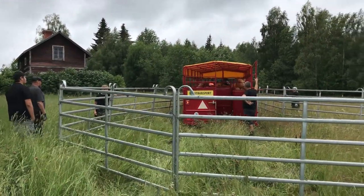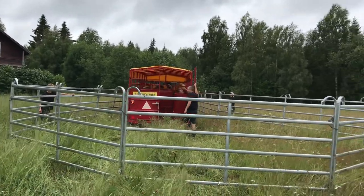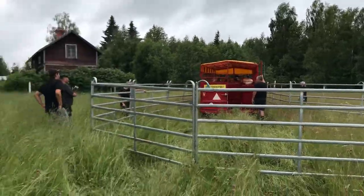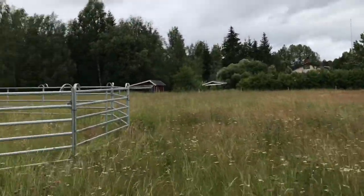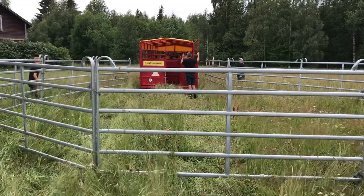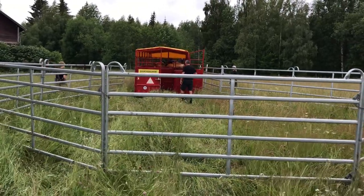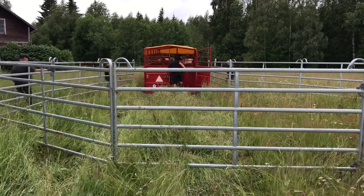We've set the perimeter with these steel aluminum bars, and right in the middle of the first field, placed the cows into the enclosure, and let them stay here for a couple days to get acclimated, because they are not really even used to electric fencing yet, so they need to be supervised.